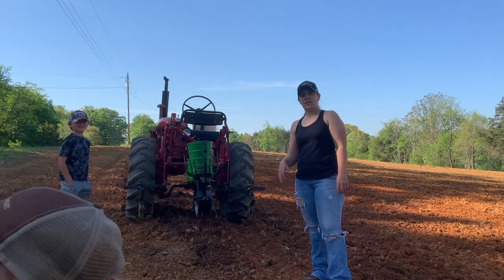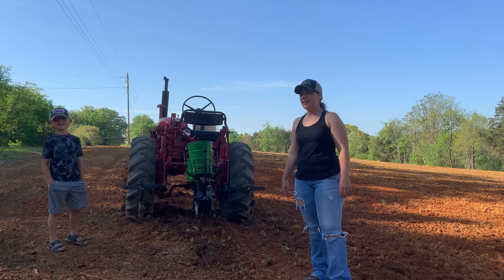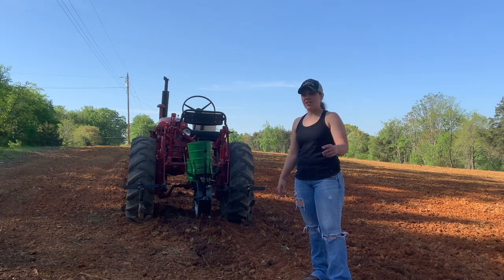Hey y'all, it's Megan. Welcome back. Glad you're here. Glad you joined me today.